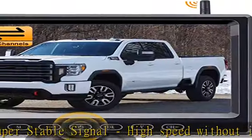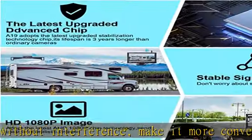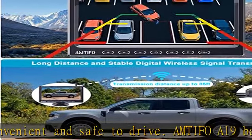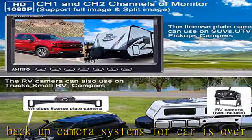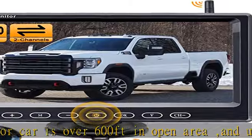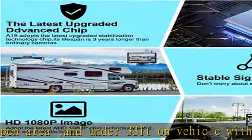Or you can also turn the parking guidelines off if you prefer. Upgraded split screen: the upgraded backup camera wireless 7-inch monitor comes with two wireless video inputs. You can add the wireless license plate camera for pickup truck as a hitch rear view camera or use it as a front camera, or you can add the RV camera on an RV, trailer, camper, or van.